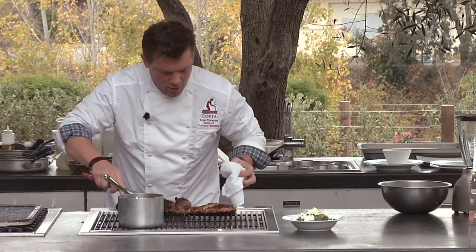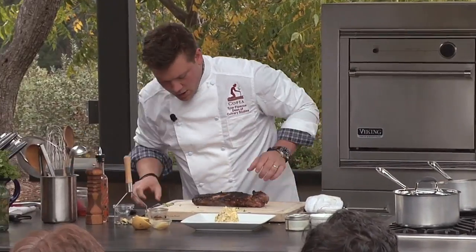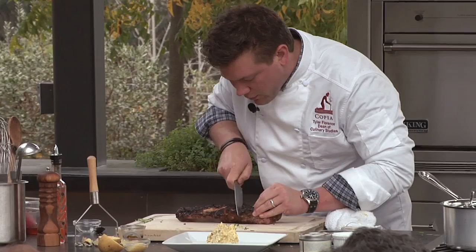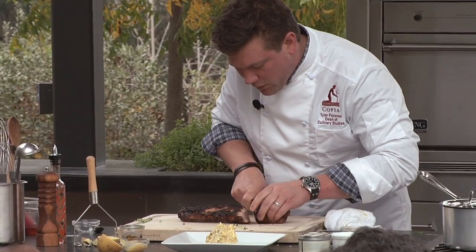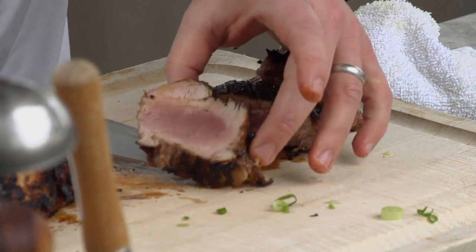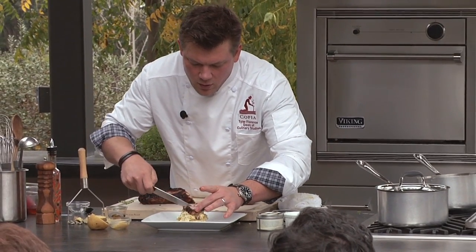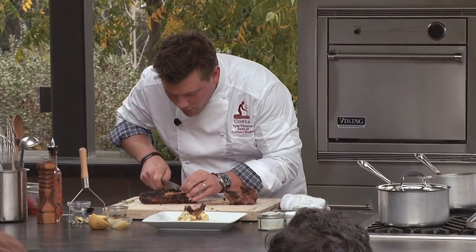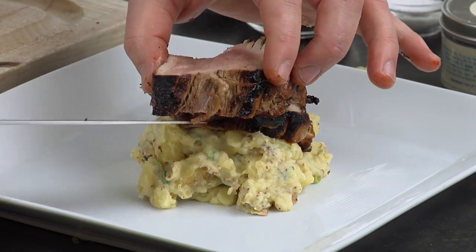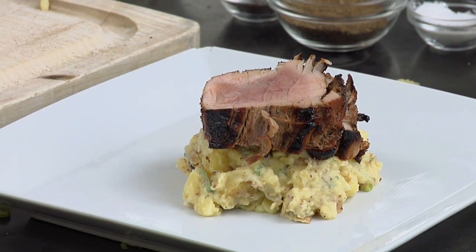These guys look really, really good. Get a couple of nice slices out of this. That looks good. Perfect. This is to me what a delicious slice of pork should absolutely look like. It's got this kind of brown sugar crust on it. A little bit of our salsa verde with our goat cheese, right on top.